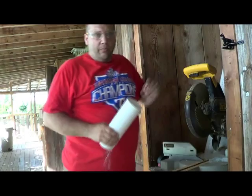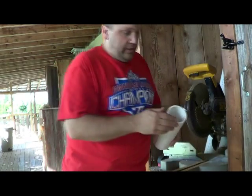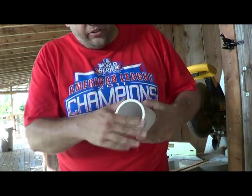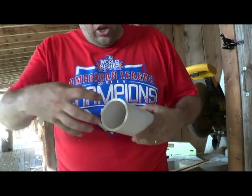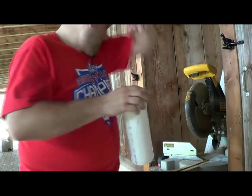The nice thing about using a miter saw is it makes really nice cuts. You can see here how nice that is. I did this one by hand yesterday — you can see how kind of rough it is. I'll use that rough end with the caps; you really won't see it.